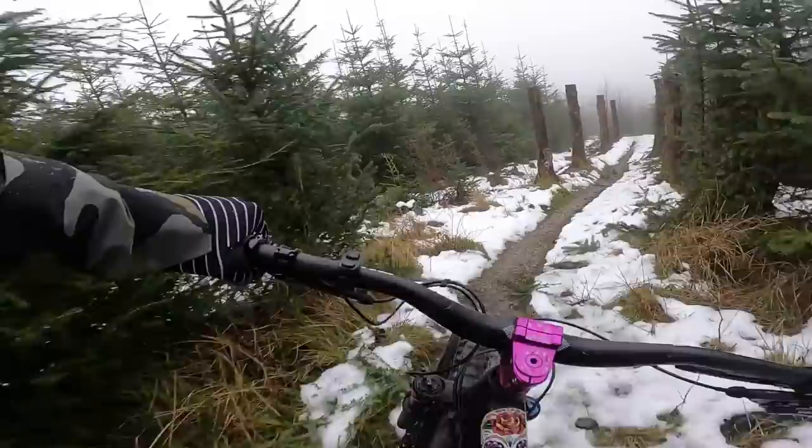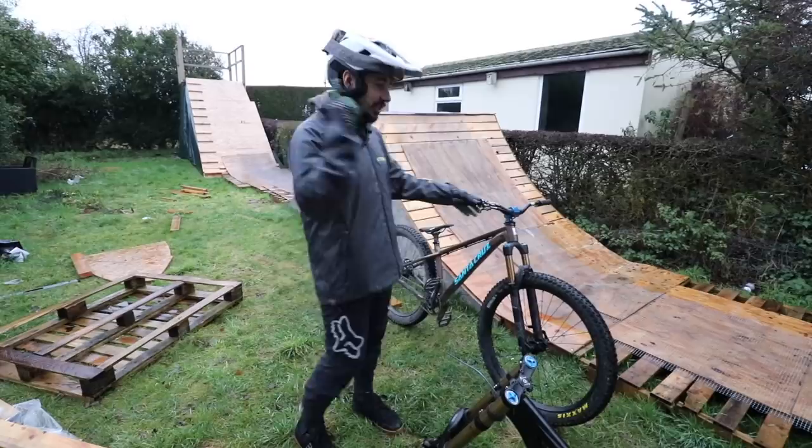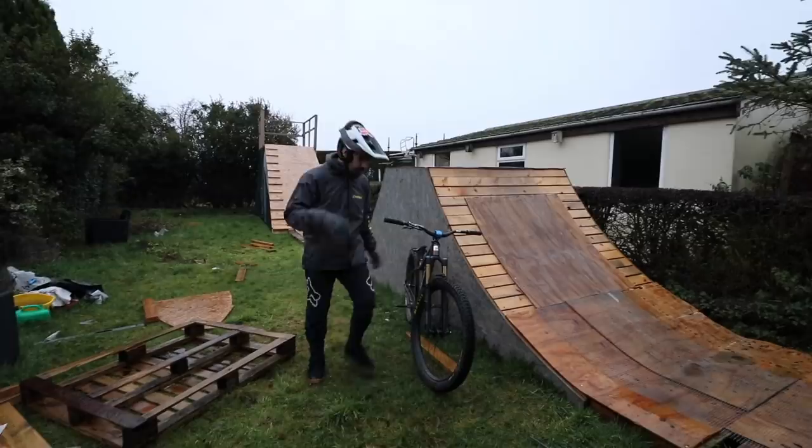Hitting the left line, bit of an e-drop there. Oh my days, welcome to a very action-packed video. Today we are starting the video with a session on the hardtail Santa Cruz Chameleon. We have an umbrella, check it, and it is broken with the UK weather conditions.